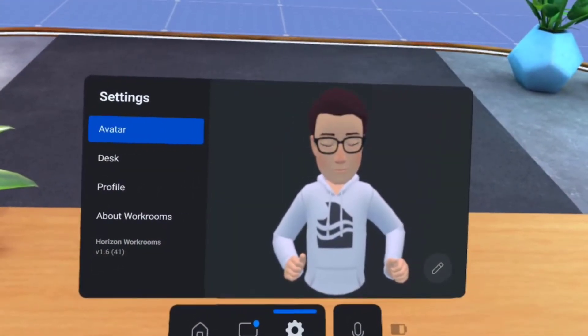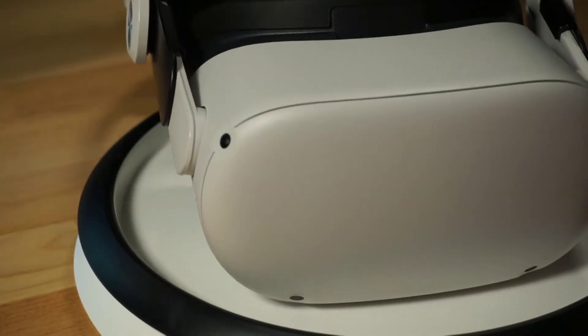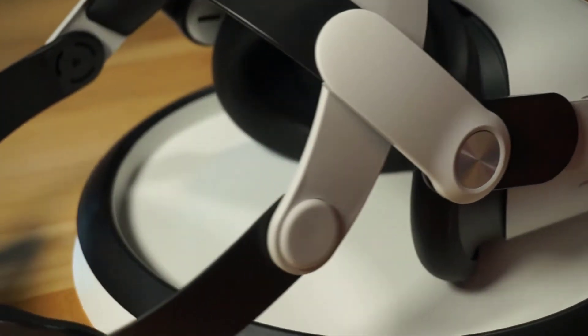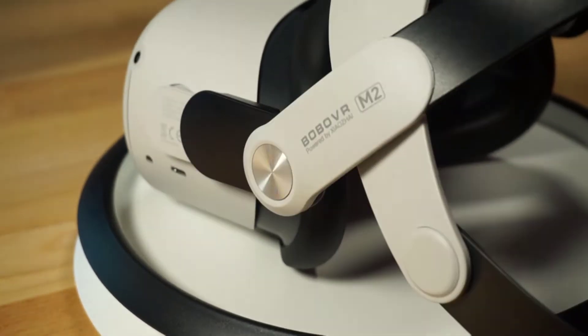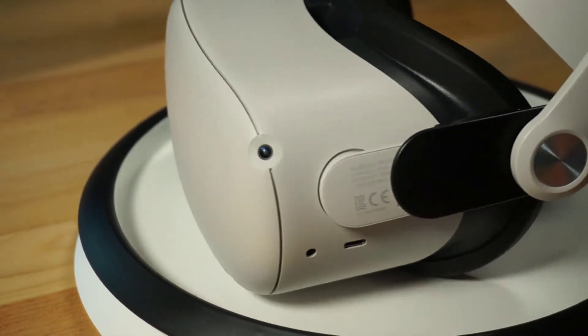Let's get right into today's video. In case you didn't know, you need a Quest 2 headset to use Workrooms. If you have a Quest 1 or other headset, you're out of luck. I'm going to go out on a very short limb here, but the next Quest headset, known as Project Cambria, with the official name would likely be the Quest Pro, should work just fine with Workrooms.